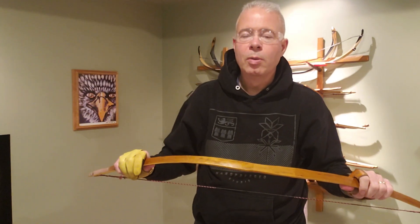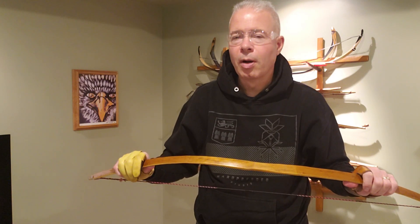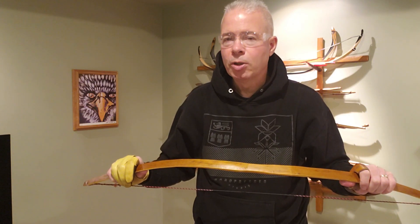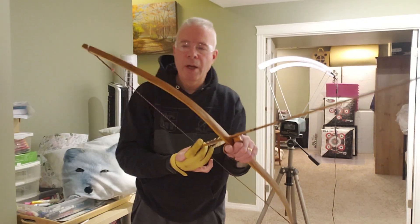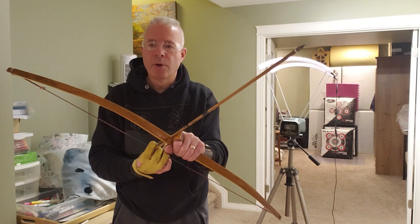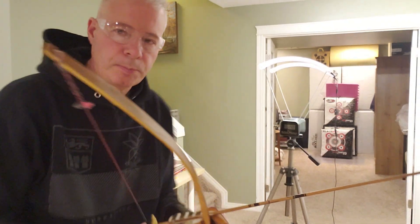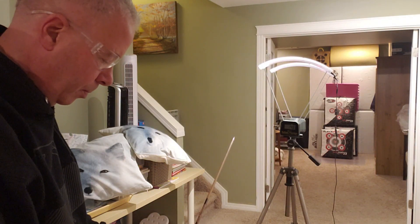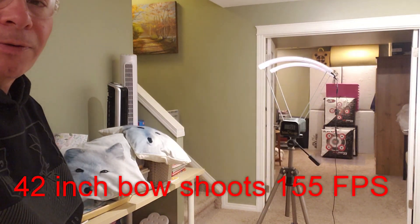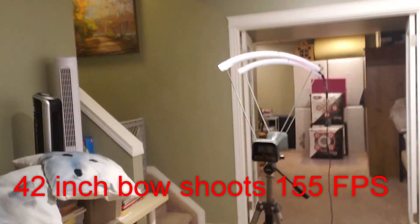Now we're going to shoot this in the chrono and then take it out to the garage and get a tiller on it, comparing the results to that 47 inch bow. Here we have that 42 inch Osage self bow with a 405 grain 27 inch arrow. We're going to shoot it through the chrono — and we get 155 feet per second. Let's zoom in and take a look at that. That's a nice reading.